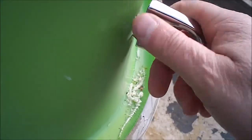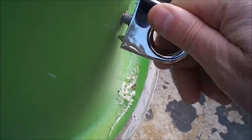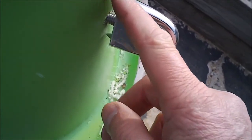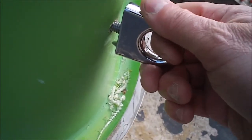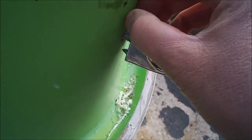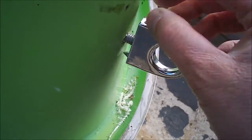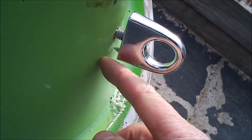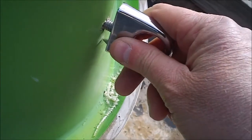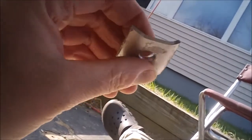Regarding the placement of this spike that's going to keep the bow eye from twisting — I'm going to put that on the top. The way I see it, pressure will normally be pushing down on the boat when I'm using the bow eye, so I'd rather have the flat part there taking the pressure than drive it any further than needed. I'm going to drill a second hole for this and close it up with some silicone.